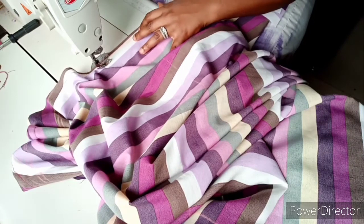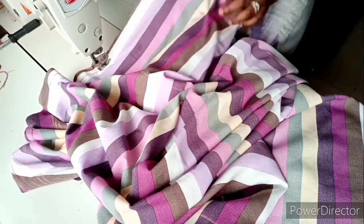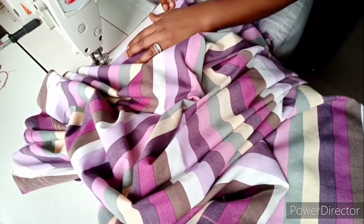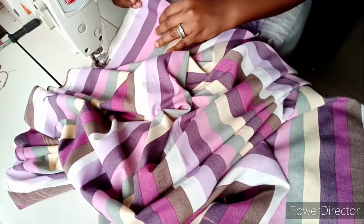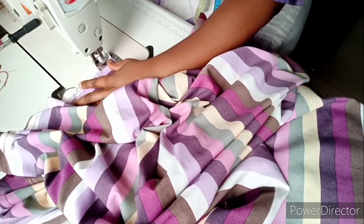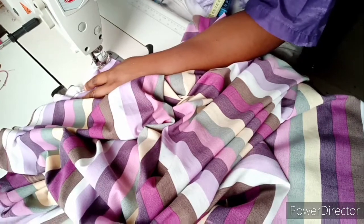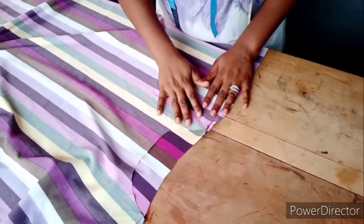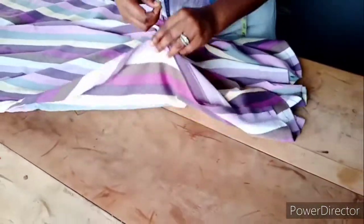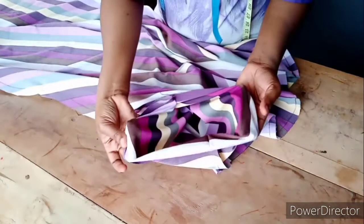You exclude the slit area from your sewing while you're joining. After joining the shoulder together and the sides, I've joined them all. The only part that is unjoined is the armhole.